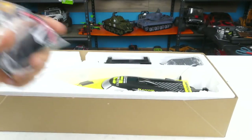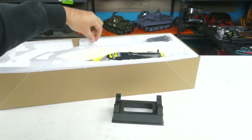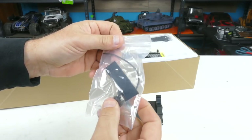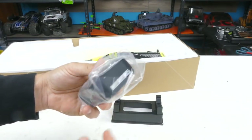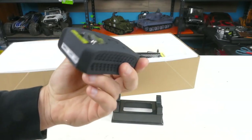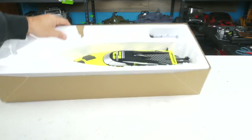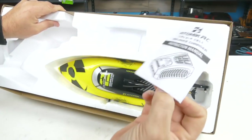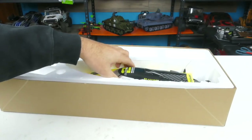So here's the battery: 1300 mAh, 75C, running an XT connector on it. It looks good. Got some Velcro on the back of it so you can stick it in place. Comes with the boat stand. Got a little baggie here with more Velcro, a little tool, an extra plastic prop, and some zip ties. And this is going to be your charger — a balance lead charger which looks pretty nice, with a start-stop button on it. We'll have to see how fast it charges up the battery, plus the plug for it and the charger instructions.